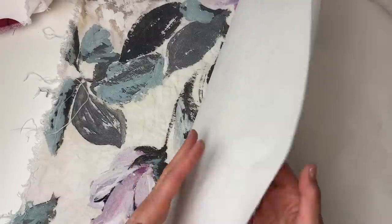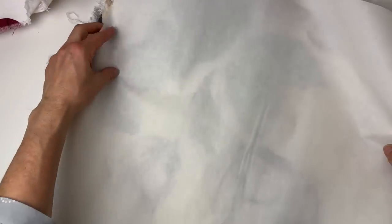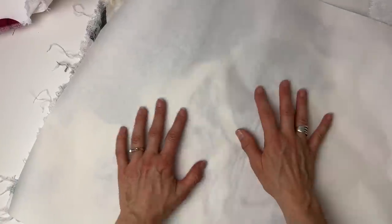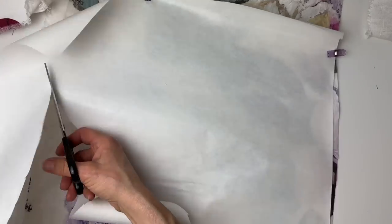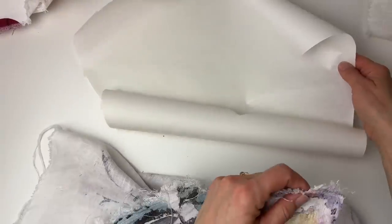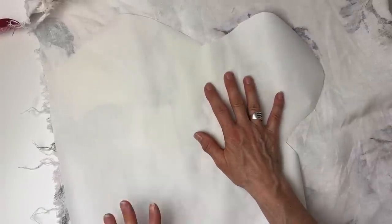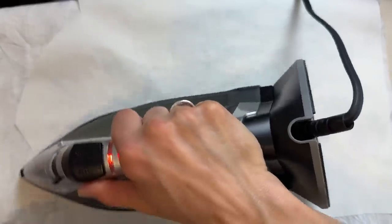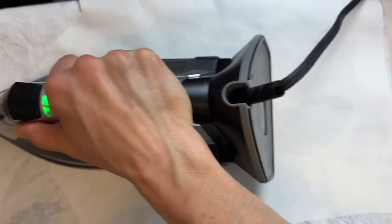With Wonder Under there's a glue side and a paper side — I'll be fusing the glue side to the back of the fabric. I'll save some for the shorts project so I'll be a little bit stingy, keeping even the shapes between the flowers. Now I'll put the Wonder Under under the fabric and iron it on. I'm turning the steam off — just check that it's sticking; if it's not stuck down, keep going.